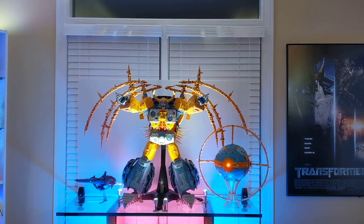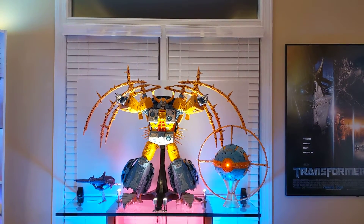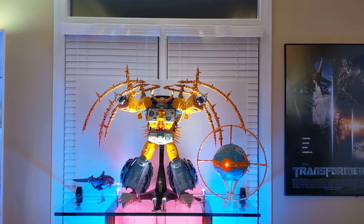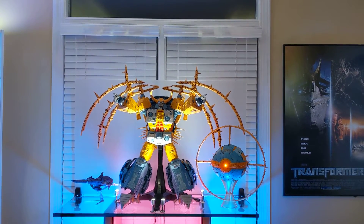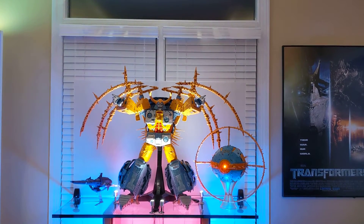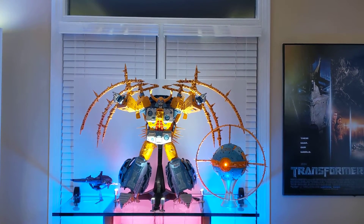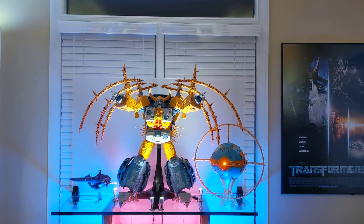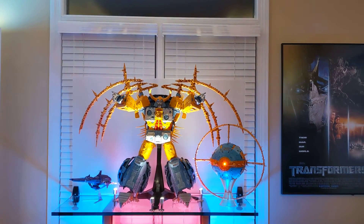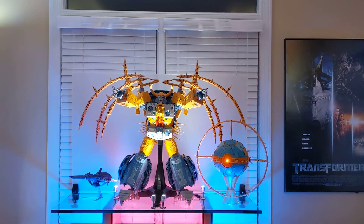So obviously you can see that this is the HasLab Unicron that arrived a few weeks ago. I was a backer, so it showed up among all the shipments that went out to everybody else who backed that. And to make a long story short, I felt like I had a great idea as to what I was getting into — the dimensions, the weight, the size — we've known for a while, and even what this thing is going to look like in both modes. Really no secrets about this figure.